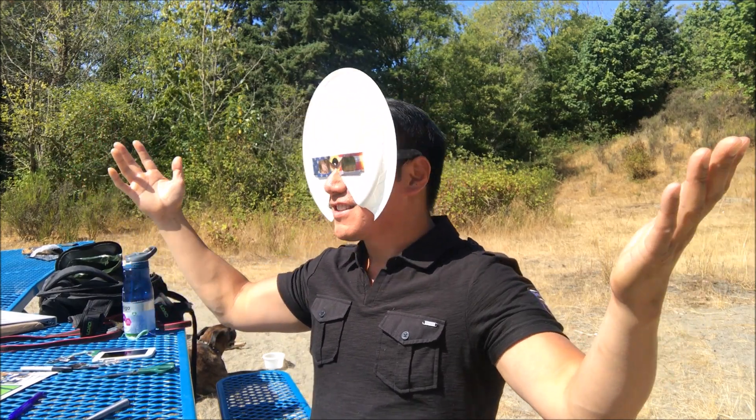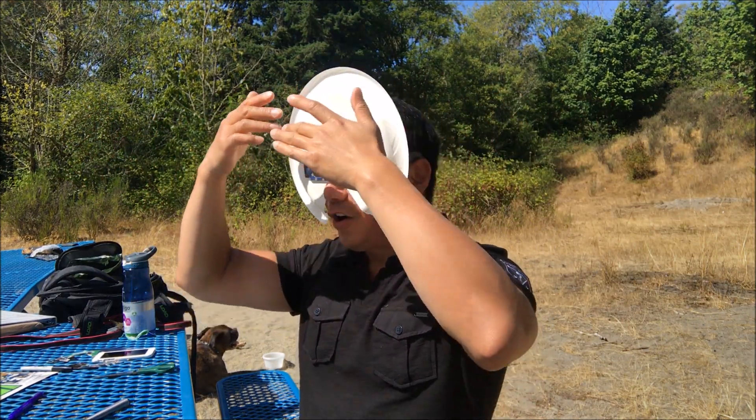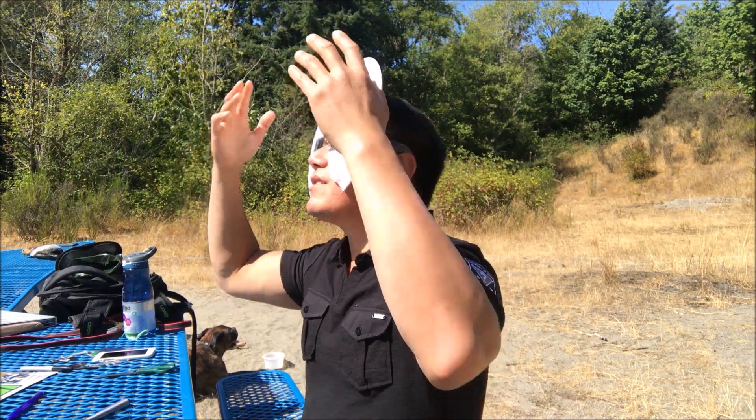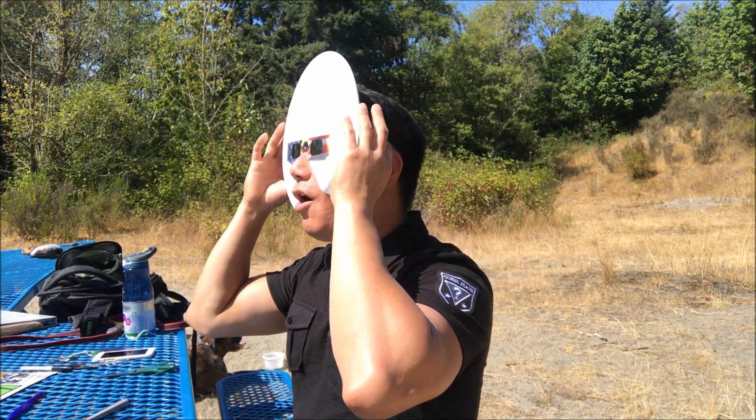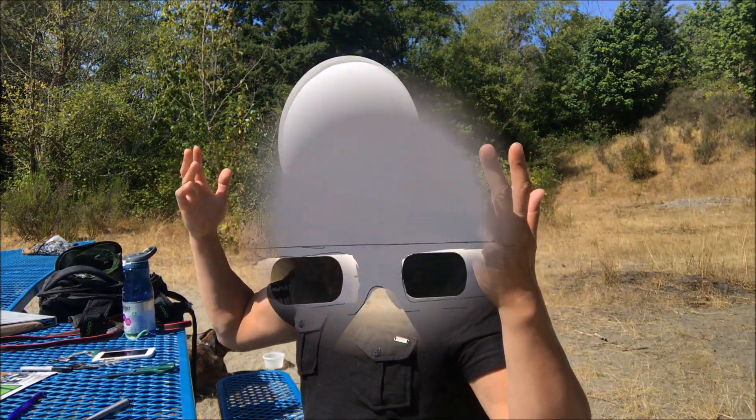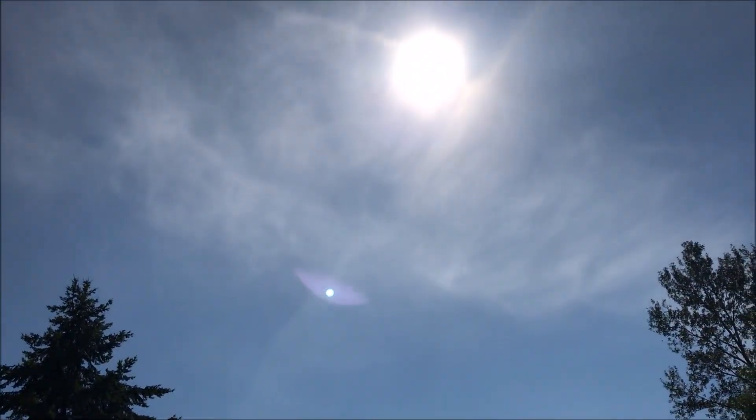Look how awesome this looks! Imagine if you have your favorite team or put your favorite stickers or characters on the plate — that's truly amazing. I don't have to take this off at any time; it's protecting my head, almost my ears, and I can speak and breathe properly. It is truly awesome — let's go ahead and test this out!